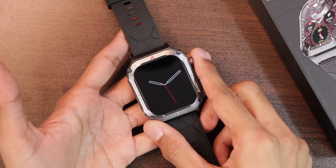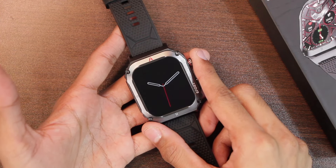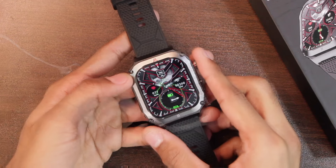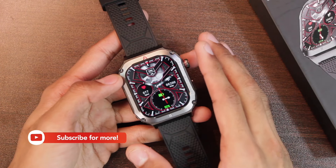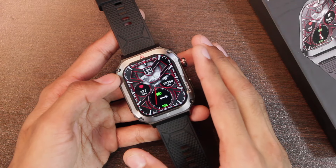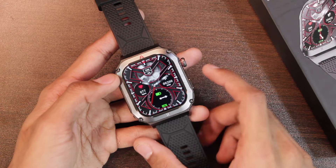It is advertised to come with a battery capacity of 380mAh and it can be charged using the wireless charger provided in the box. According to the advertised values, it can give you 10 hours on continuous usage of sport modes, 7 days on daily usage, and 60 days on standby.